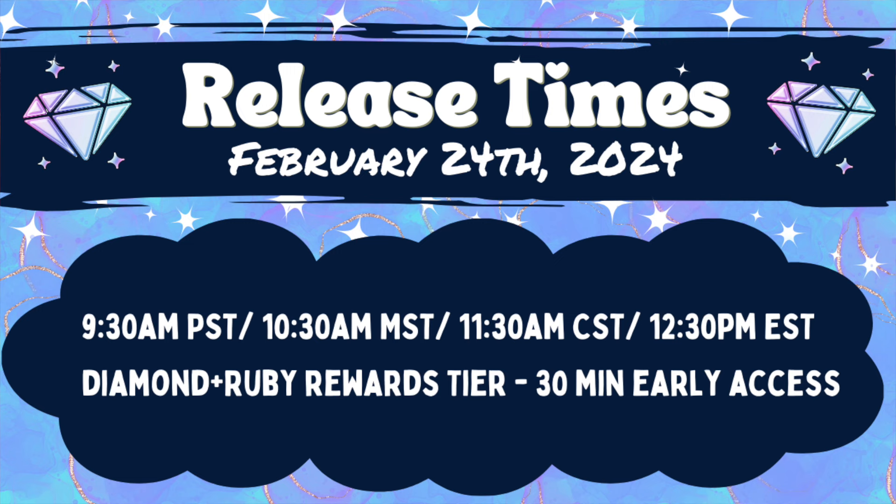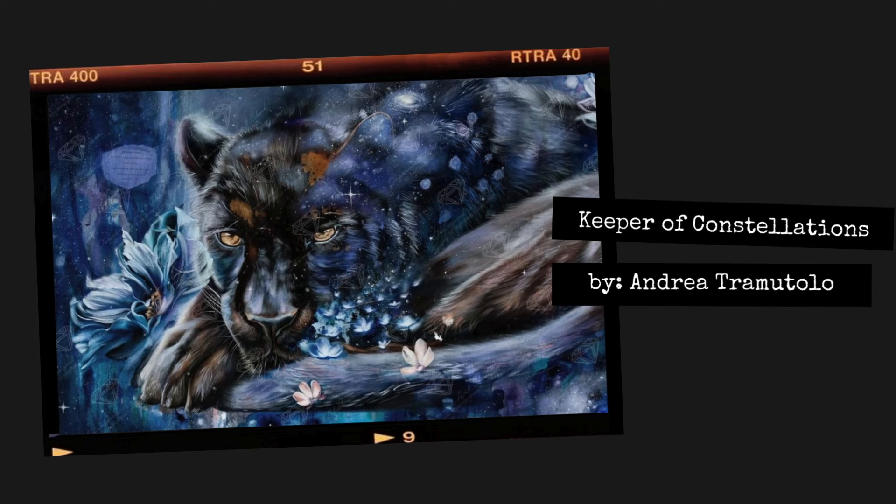All of these diamond paintings are releasing tomorrow, February 24th, which is Saturday. Release times are the usual: 9:30 AM Pacific, 10:30 AM Mountain, 11:30 AM Central, and 12:30 PM Eastern. If you are part of the Diamond or Ruby rewards tier at Diamond Art Club, you get 30 minutes of early VIP access. You do not need to wait for Diamond Art Club to send you the VIP email — you can sign into your account right on the website when it hits the hour, refresh the page, and you should see those VIP releases. There's usually a pink bar at the top of the screen — click that to get to the VIP releases.